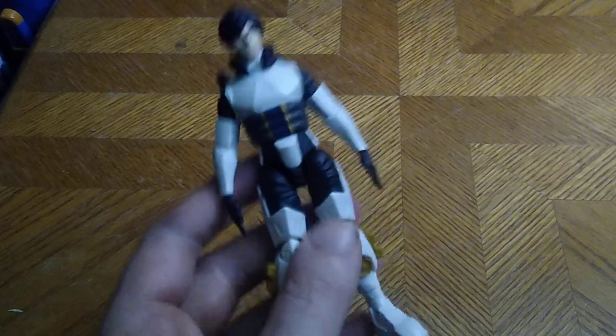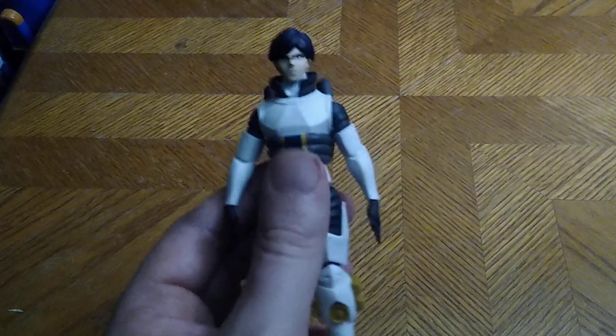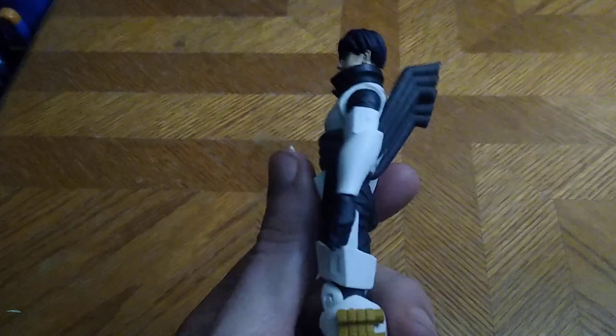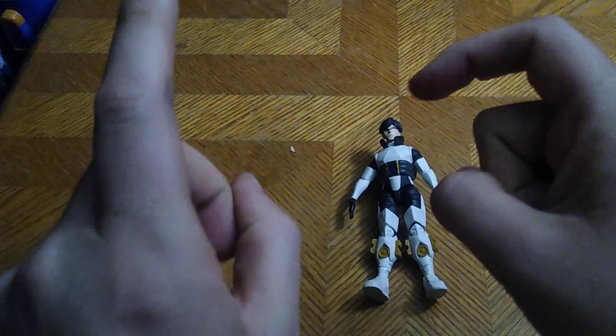Yes, pick him up. He is a good fill-in. I might get the other one from McFarlane just so I could have the helmet on his suit. But for now, this will do in my collection and I dig it. And that's all there is to say for this review. If you like this video, please make sure to like, comment, and subscribe for more videos like this. And this is Eddie Hill — moving on and rock on and rock out YouTube land.